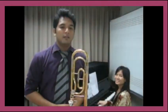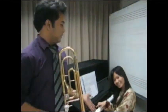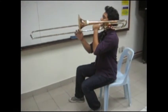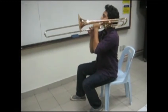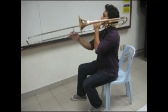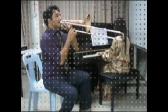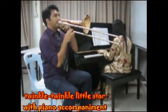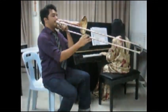You can play the trombone as a solo. You can also play the trombone being accompanied by piano.